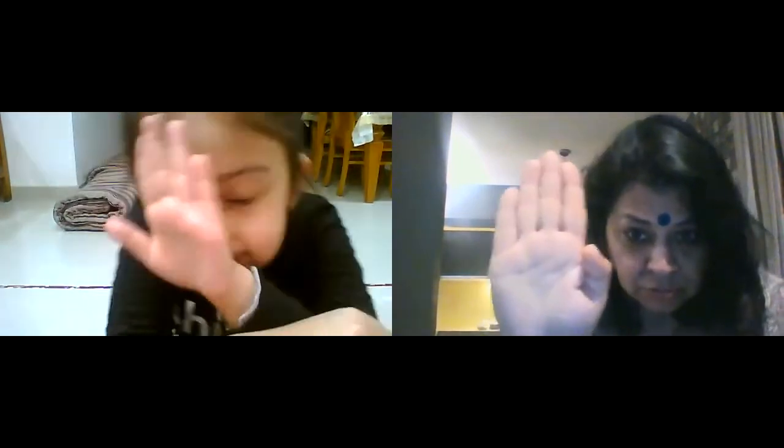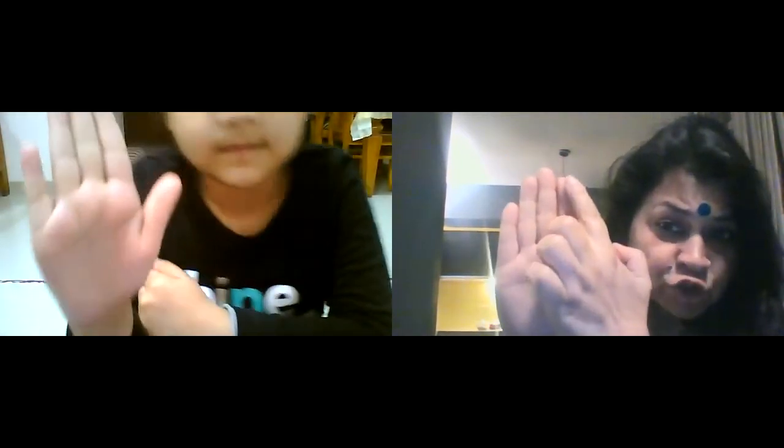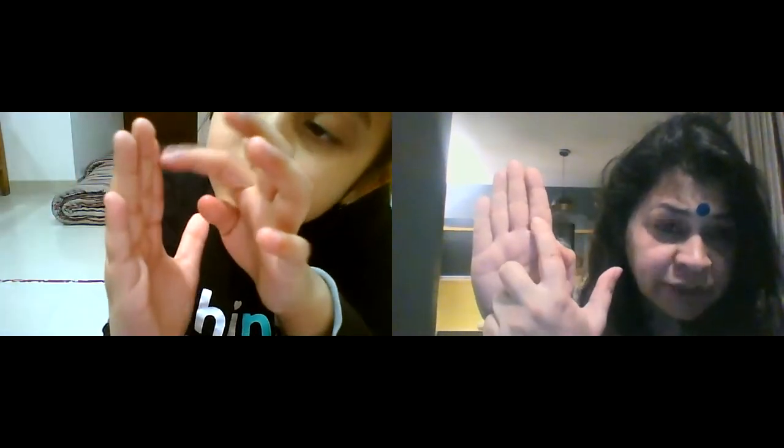Finger tight. Okay. Now see, one joint is this. One joint is this. One joint is this. Okay. Three is this.